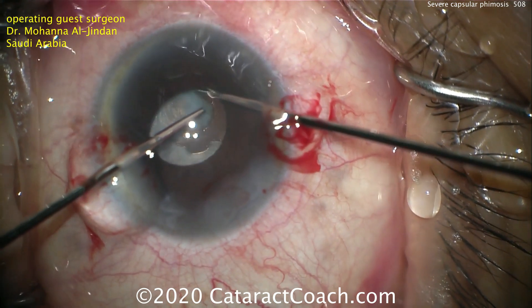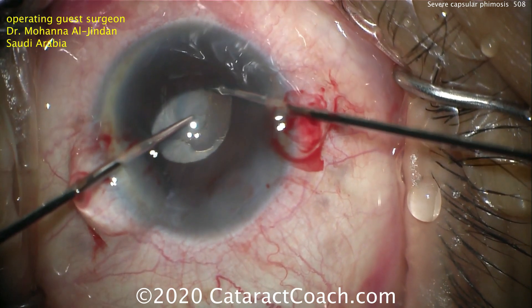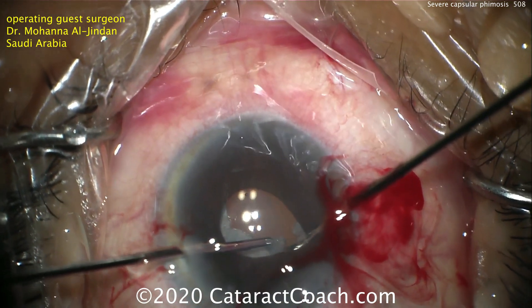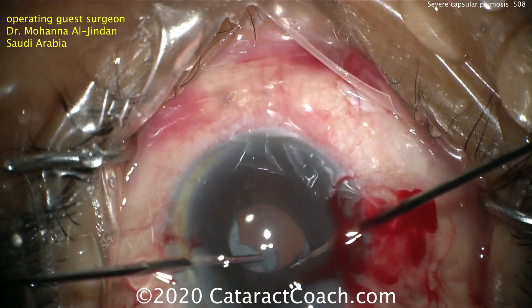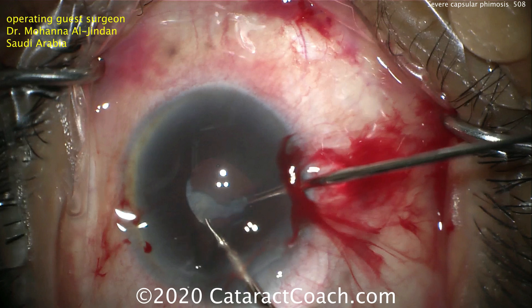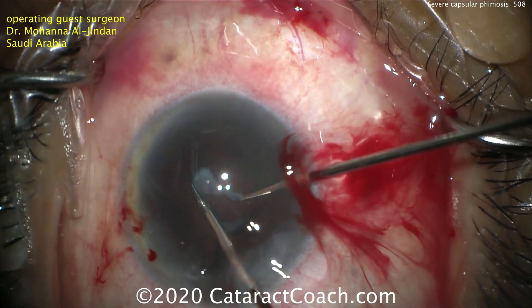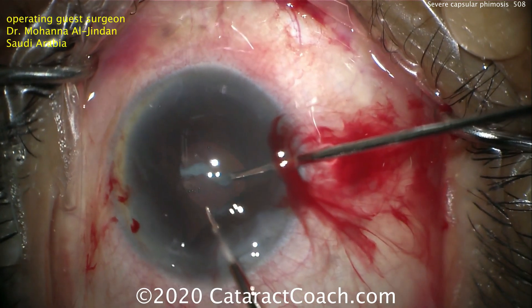This is going to expand the effective pupil zone for the patient, and this can be completed for 360 degrees. You can cut the size of the pupil that you'd like. Now switching to a different paracentesis and different approach, we can complete the 360. Another approach would be to use an anterior vitrector — a 23-gauge vitrectomy instrumentation — used on a relatively low cut rate to cut away and then aspirate little bits of this fibrotic lens capsule.